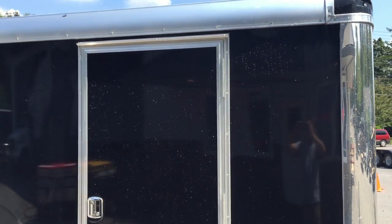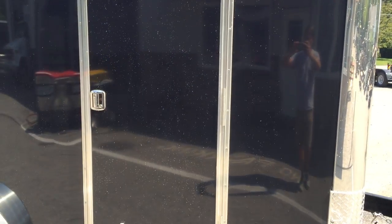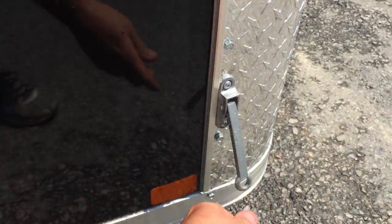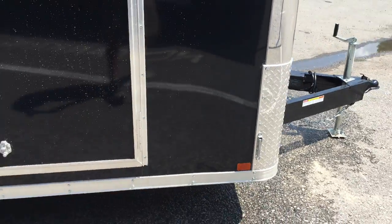They also use the RV style door — a little bit nicer looking than the strap hinge door. It gives a nice chromed out finish instead of a plastic handle. Little details like an aluminum door hold back instead of plastic as well.